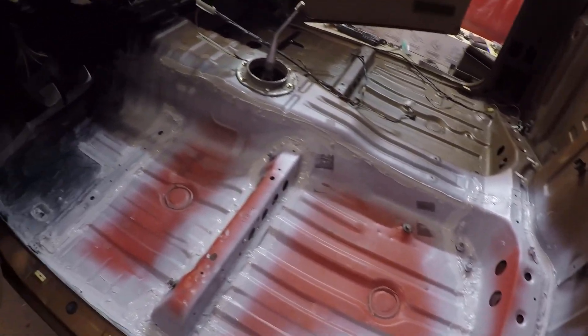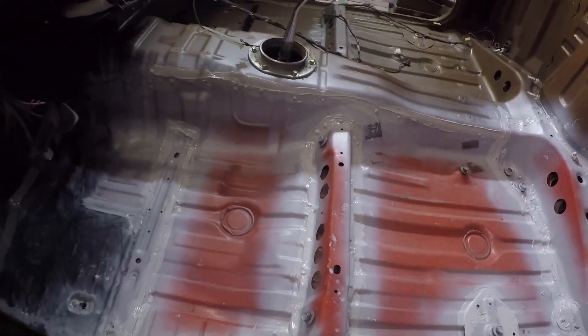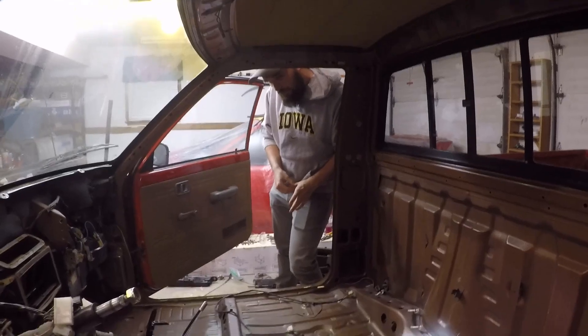Good news is we got it seam sealed. Bad news is we used a lot of seam sealer - it doesn't look the prettiest. I cut the tip a little bit too big so it pushed out a lot of product, but it is completed. Just let this stuff set up and cure and then it's paintable. Once this sets up along with that Port 15 over there we'll be able to paint this floor pan. We may have to do a little more scuffing to be safe, but it should be good. Next up, let this cure and do the underside - seam sealer, undercoating, and maybe Port 15.